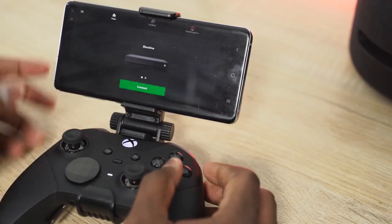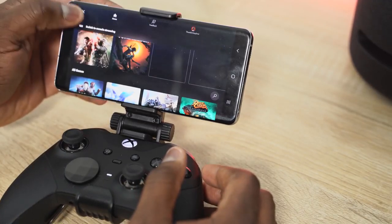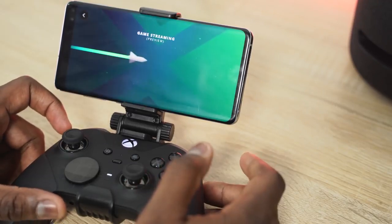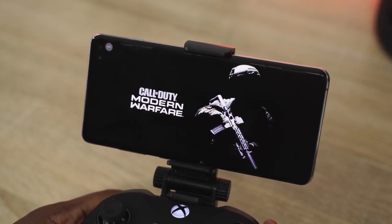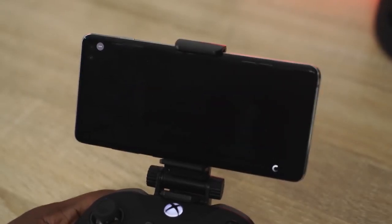An extra benefit with Project xCloud is you can stream directly from your Xbox console. If you have an Xbox at home, you can switch to Xbox streaming and stream all the games you have on your Xbox directly. And if you also have Xbox Game Pass, you have a huge library to stream from as well — the ability to stream Game Pass games to your phone and play anywhere.